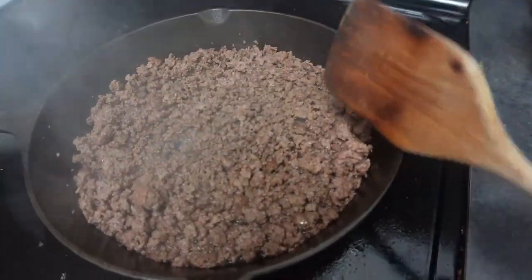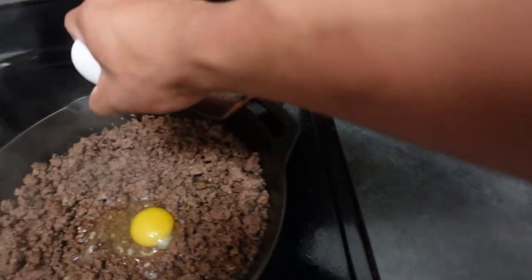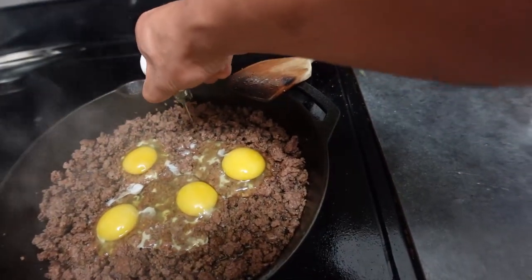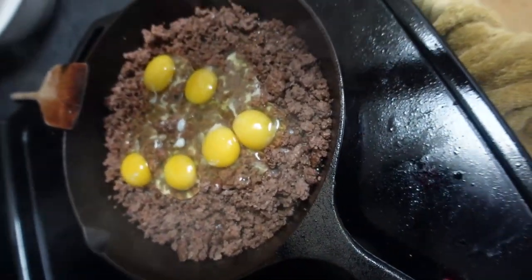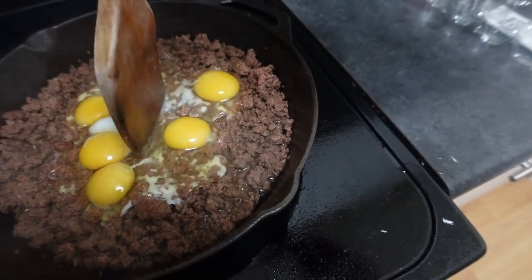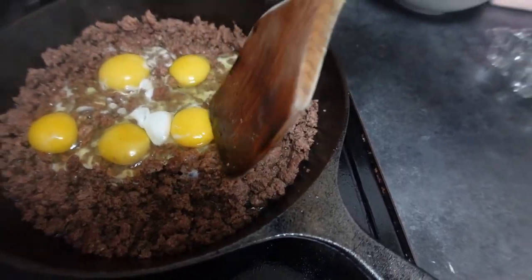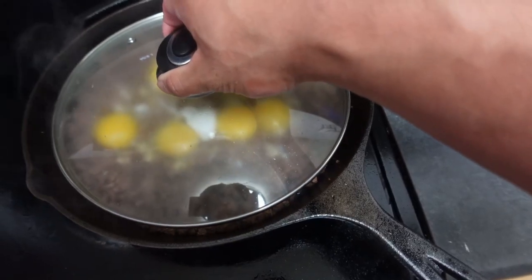Ground beef looks about good to me. Now we're gonna add some eggs. It looks like a smiley face if I actually readjust this a little bit. Is this gonna work? I don't know if this is gonna work. I'm gonna move this one over — there we go. I like that. I should stop looking around now. I don't actually have an appropriate cover, but I'm just gonna cover this and let the eggs cook a little bit.